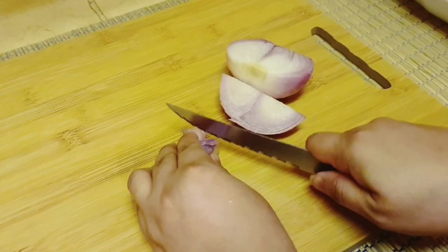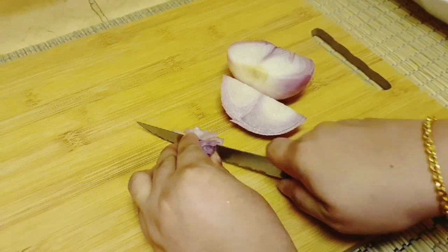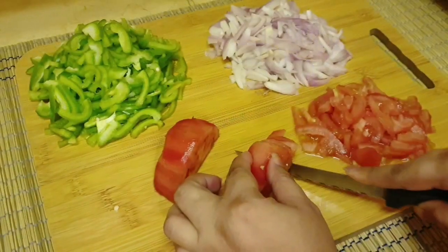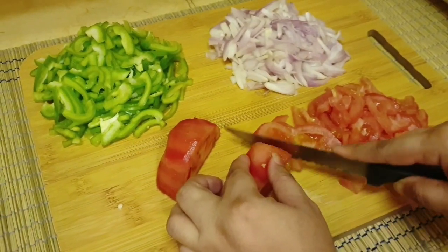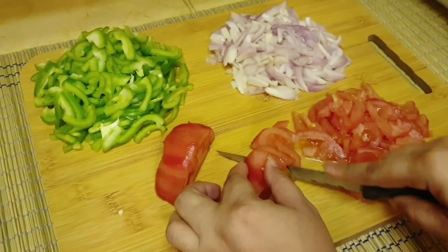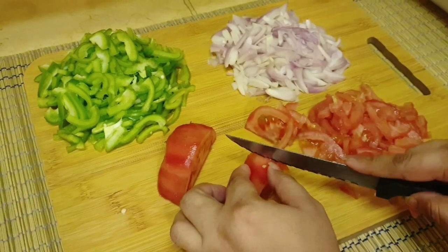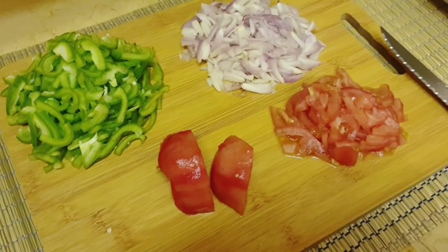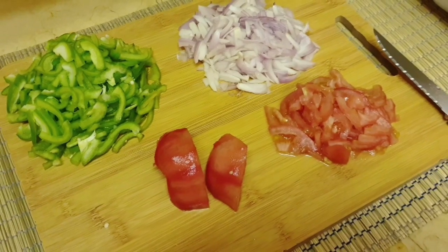If you are going to do extreme weight loss, we will skip the regular diet and eat a low-carb diet. We will add tomato, capsicum, and piaj.